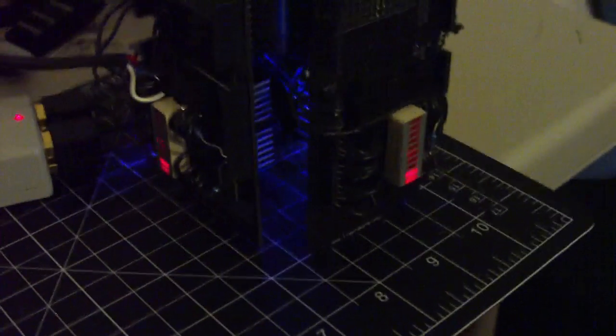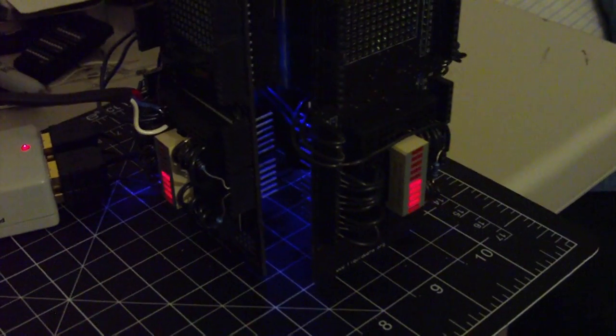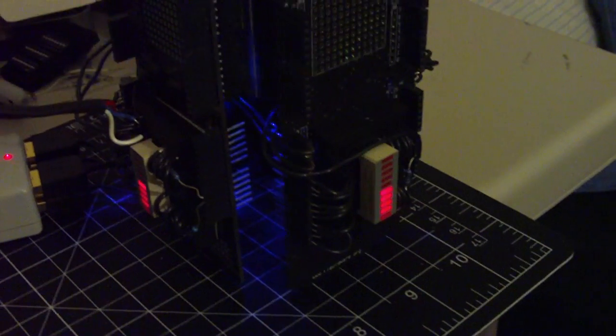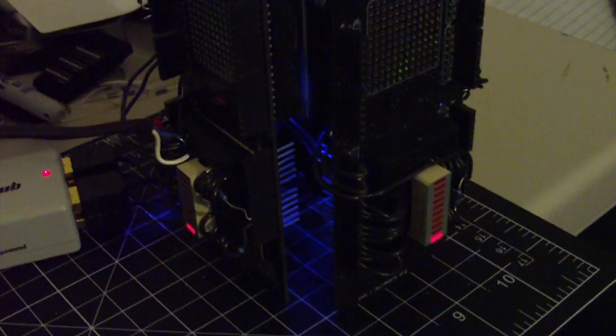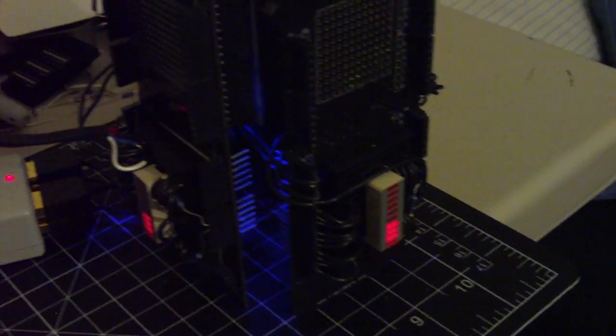I can also scale them and you can see that they scale at the same time. You can make a little Knight Rider program by running your finger over the number keys.